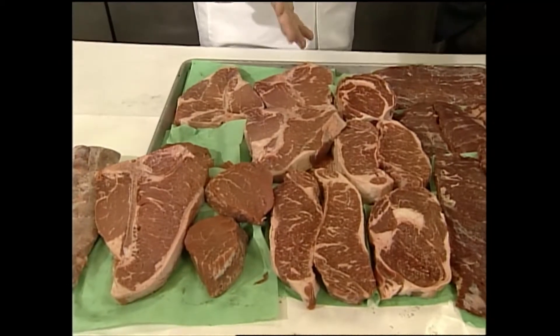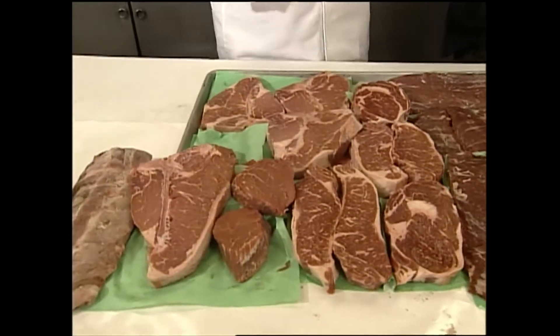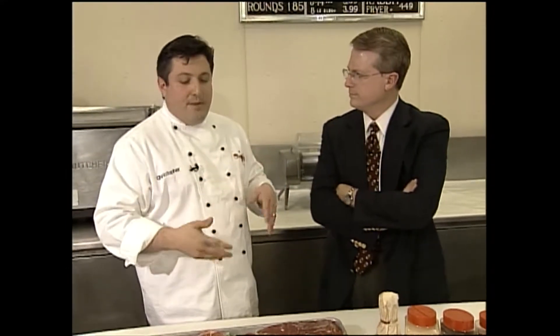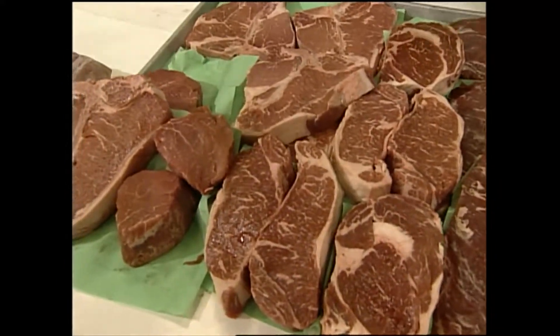For steaks like ribeye, New York strips, tenderloin, T-bones, or porterhouses, I basically use just salt and pepper. But if I want a little spicy, a little punchy, I do make a dry rub mix: salt, garlic powder, black pepper, and cayenne pepper. I sprinkle that over the steak — it's a really good mix. I like my steak spiced up a little with cayenne and black pepper; it has a great flavor. For more expensive cuts, they don't need marination, though you can.